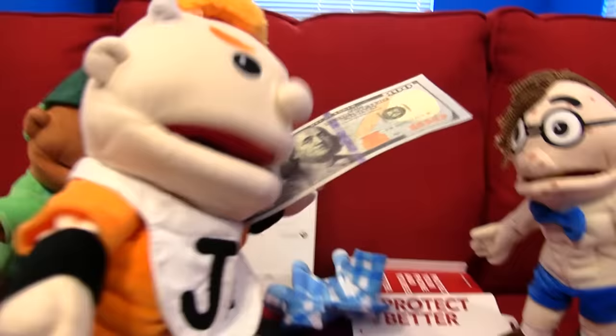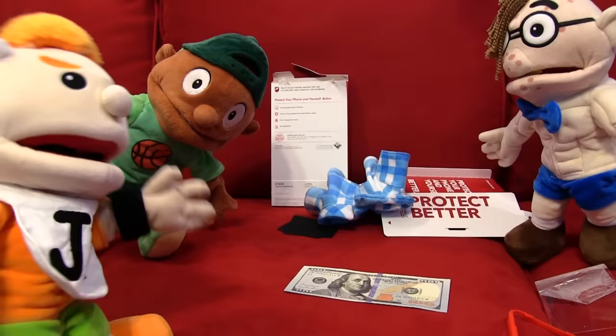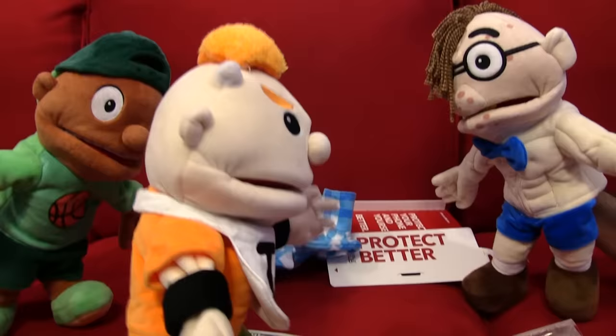Guys, my dad gave me money for a new screen protector! Dude, $100? I didn't know your dad was loaded. I mean, I knew he was a DILF, but I didn't know he was a sugar daddy too. No, no guys, I mean this is like all he had in his wallet. It's not like he has like $1,000 stuffed under his mattress or anything. That's kind of specific, Junior. You're acting like he sleeps on a million dollars under his bed like he's hiding from the IRS or something.